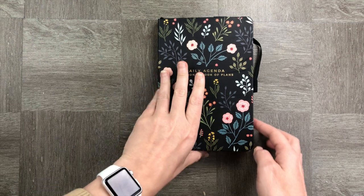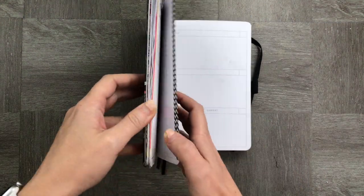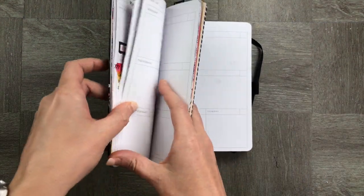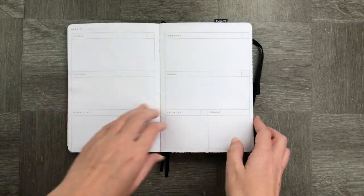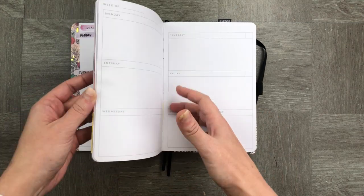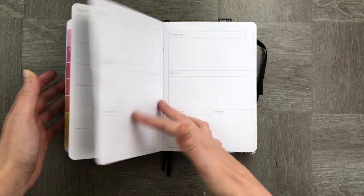Alright, getting started with our Archer and Olive undated planner — we're opening up to just a pretend page and we're going to be filling up these blank spaces with some general stuff.